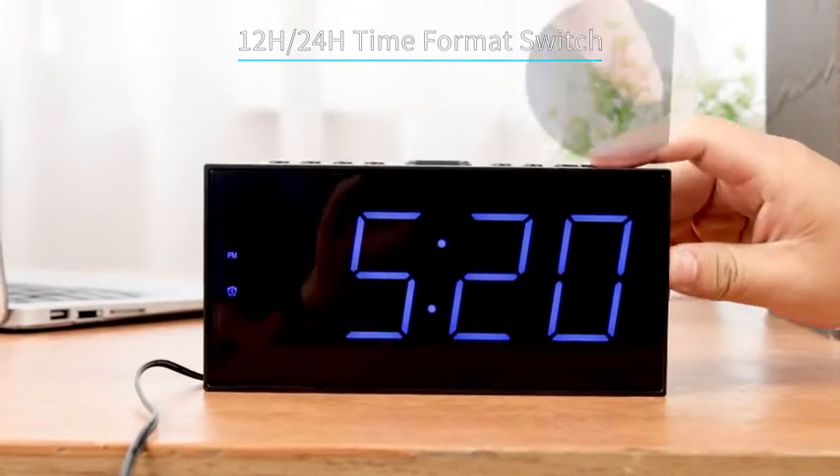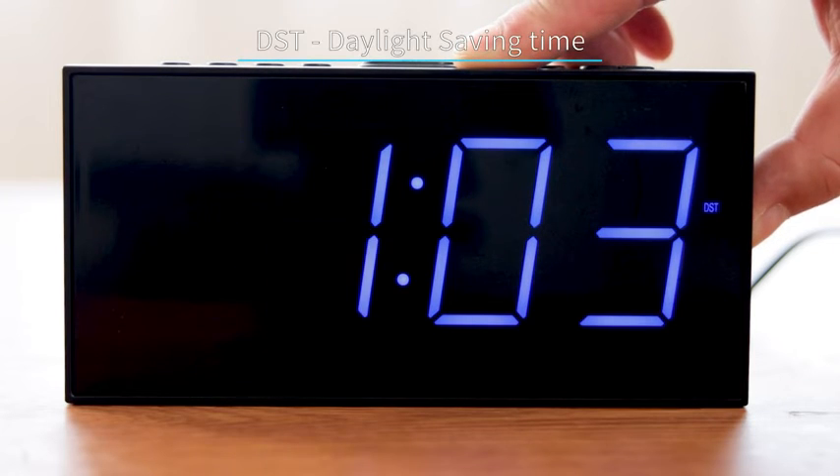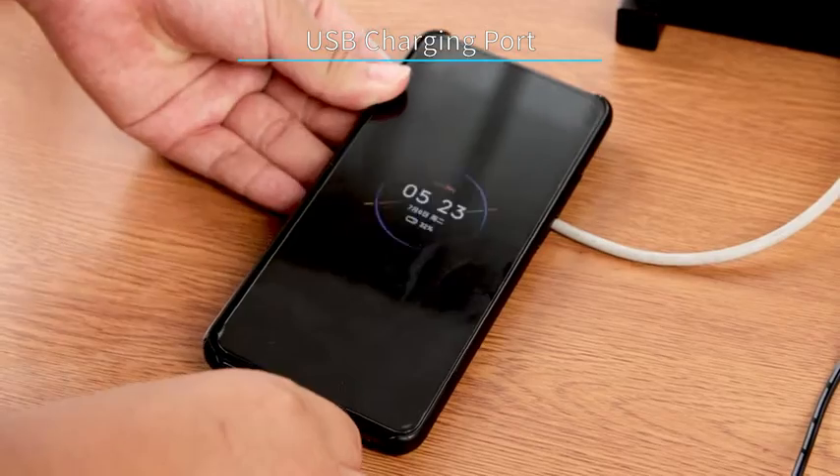Short press this button to switch 12-hour or 24-hour time format, and long press to turn on or off DST function. You can charge your mobile phone with the USB charging port.